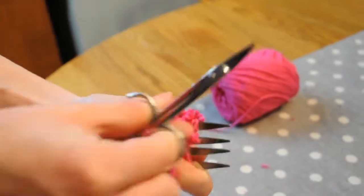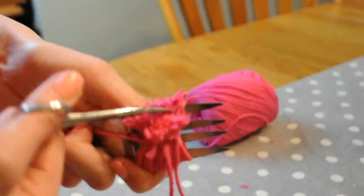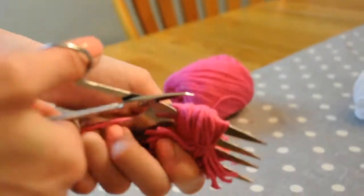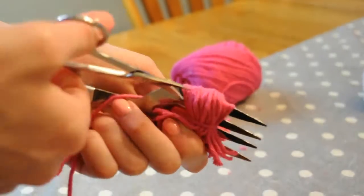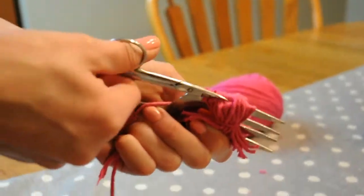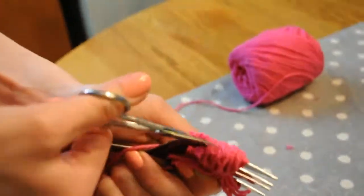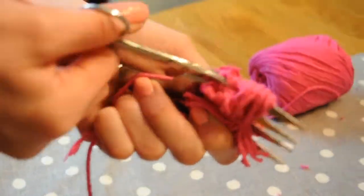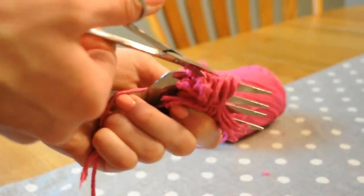Now go ahead and cut that giant loop of yarn that keeps it on your fork — cut it right down the middle on either side. What this does is turn it into a cool-looking pom-pom instead of a weird-looking one, so definitely make sure you do that.